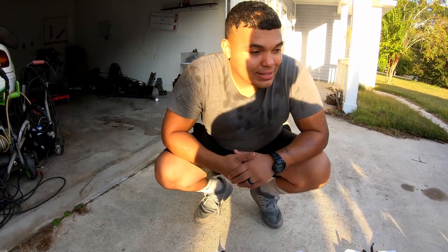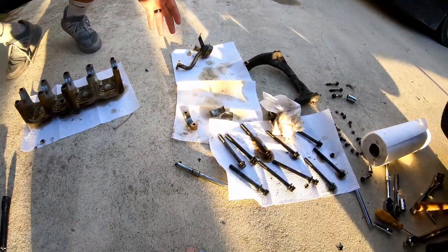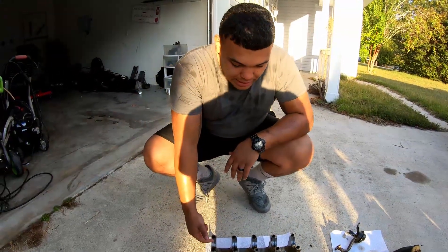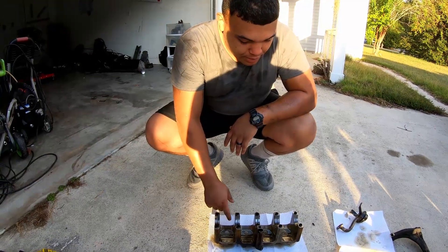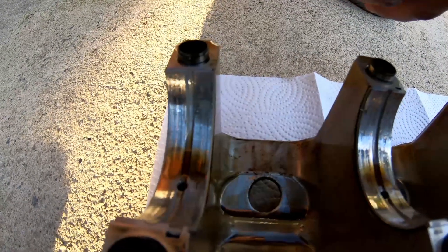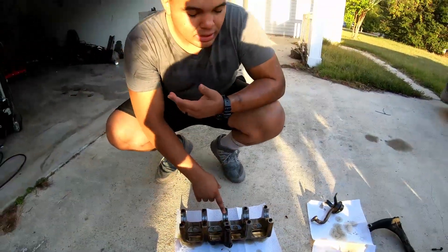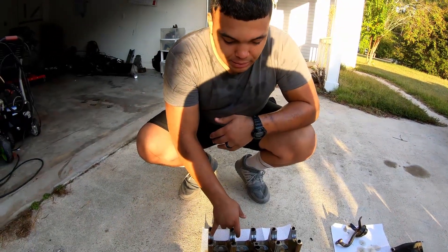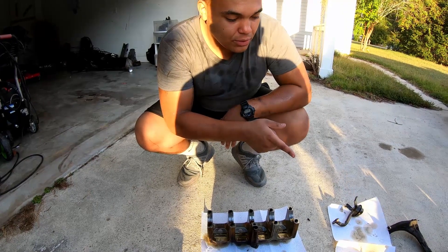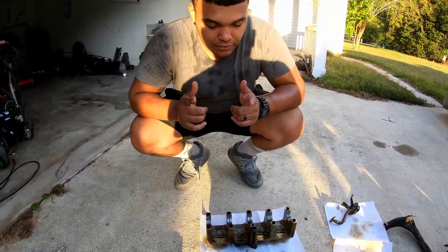Alright guys, we just got everything pulled out. Everything is thrashed as far as cylinder one, and pretty much all the mains on the bottom were walked through as well. Just to get this thing back on the road and avoid tearing the motor apart even more — because it's gonna need a new motor — we're just gonna replace the bottoms on the mains and replace the cylinder one top and bottom rod bearing. Let's get that started.